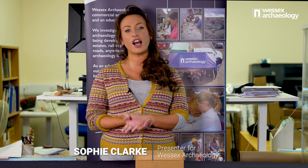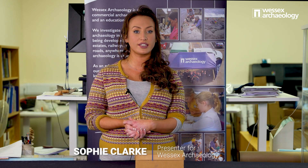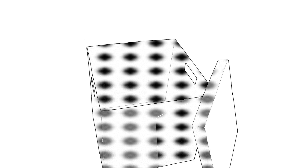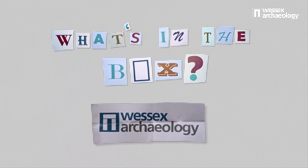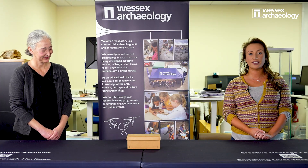Hello and welcome to What's in the Box. My name is Sophie Clark and I am here at Wessex Archaeology's head office where I will be speaking to the in-house experts about objects they find most intriguing. Today I am joined by our in-house senior zoo archaeologist Lorraine Higby. Hello Lorraine. What have you brought today?